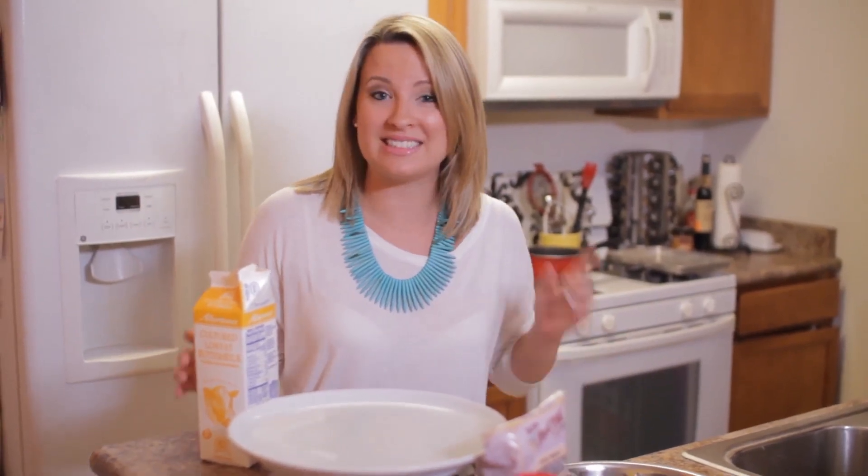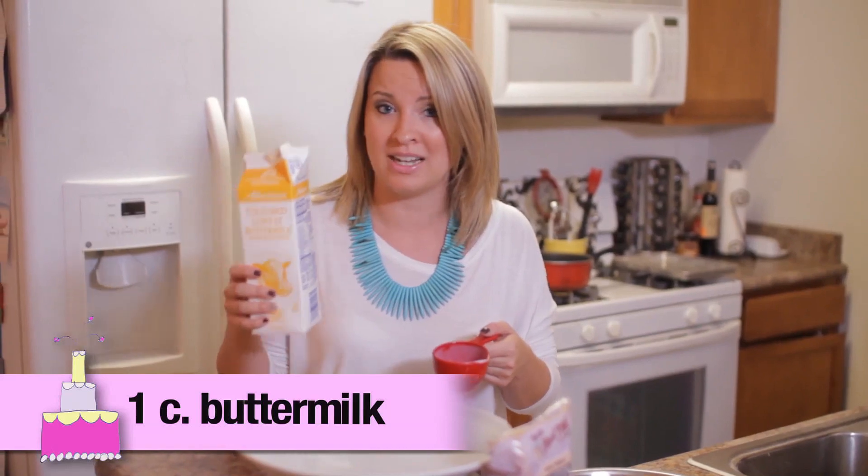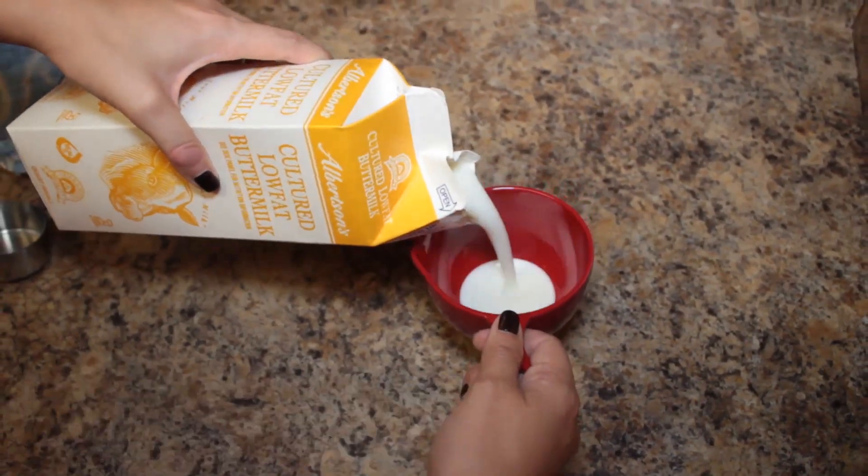Next we're going to add all of our wet ingredients. To start off, instead of using eggs today I'm using one cup of buttermilk. Now if you don't want to use buttermilk you can also use milk.